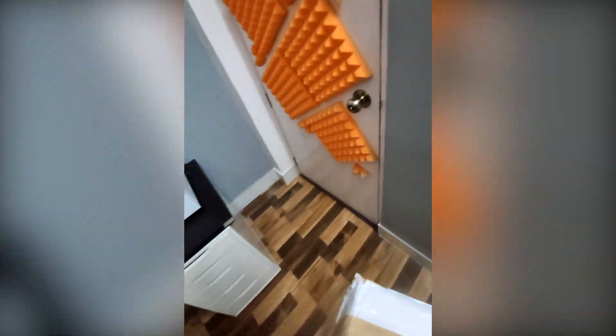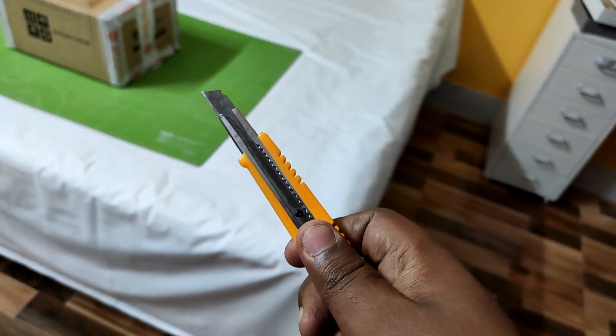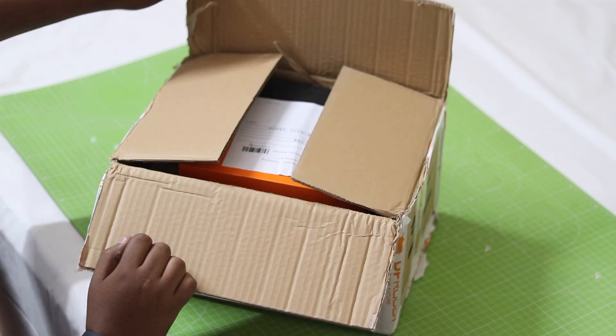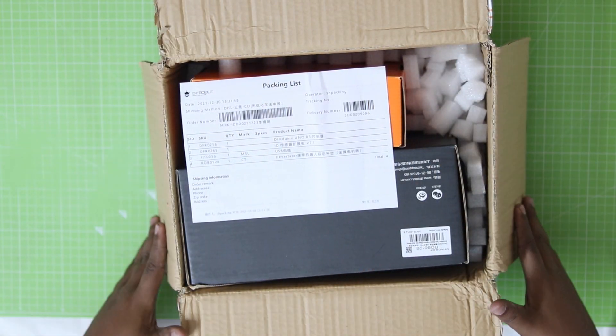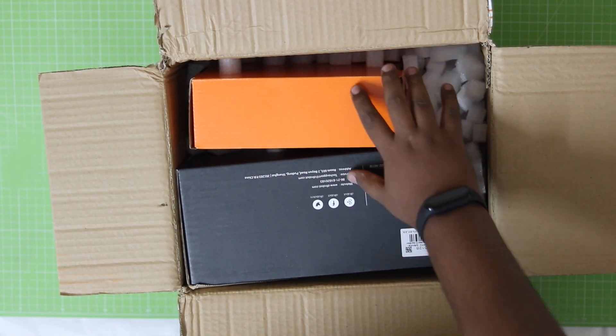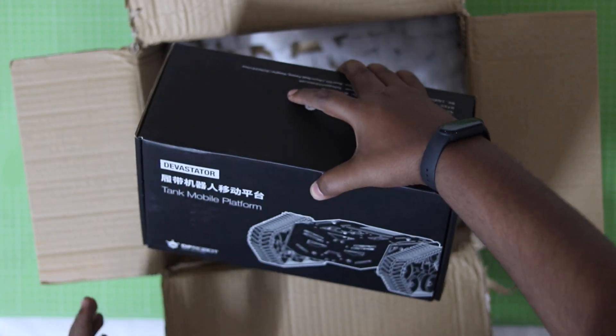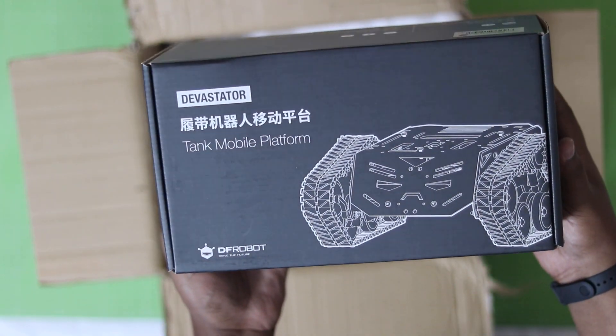Today I have got a new package from overseas, so let's unbox it first and see what's inside. Here you can see we have got two different packages, but for this video our main focus would be on this black box.